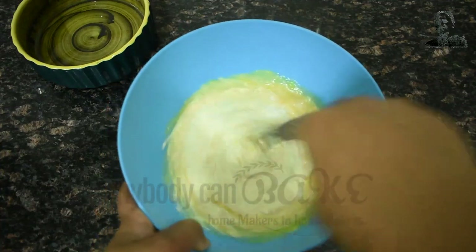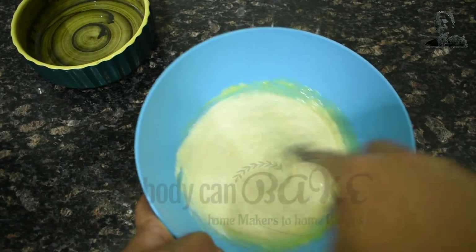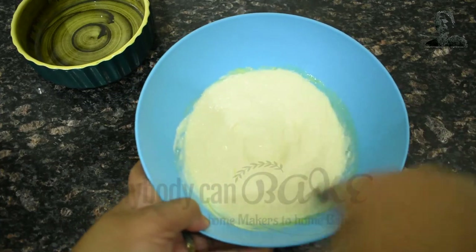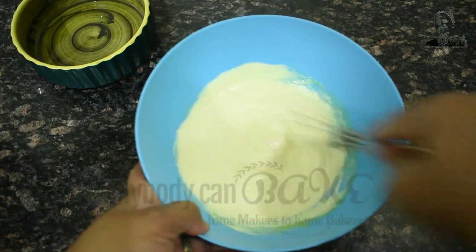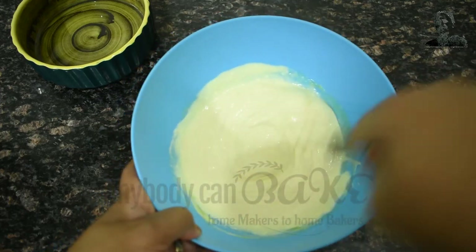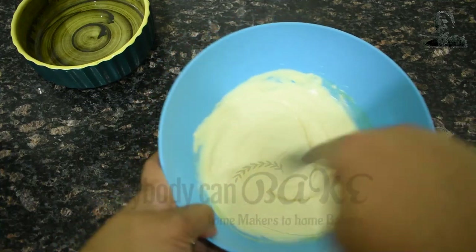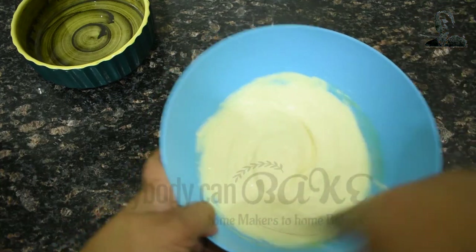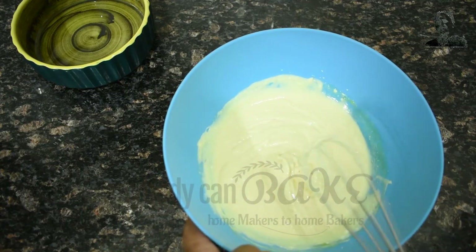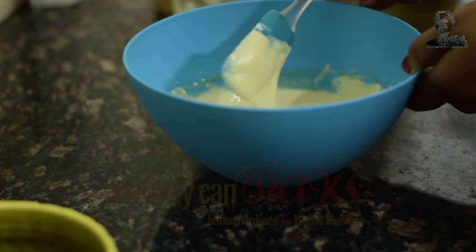Whisk until everything combines. If you want to get that rich yellow color you can add food-safe colors, but I prefer not to add any additional color — even a pale color is okay with me. I don't want to add any kind of preservative. There should be no lumps, so whisk it well. The batter is quite thick.